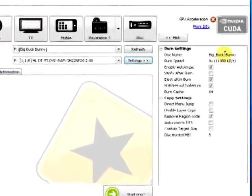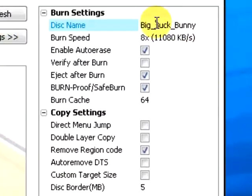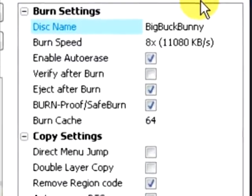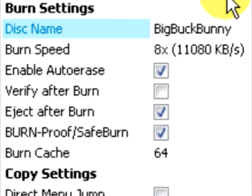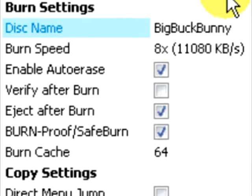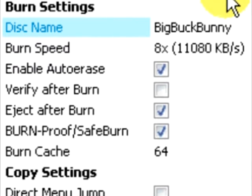There are several settings available. The first is the disc name. This DVD is named Big Buck Bunny. The rest of these settings can be left as their default. For the burn speed, the default setting is recommended. You can go with a faster burn speed, but some stand-alone DVD players might not play as well at the faster speed, so you'll have to look at your own equipment to make that determination.